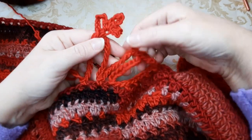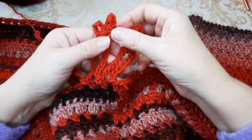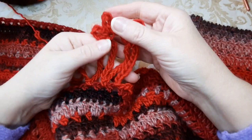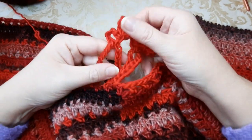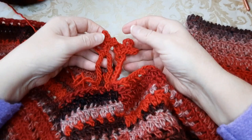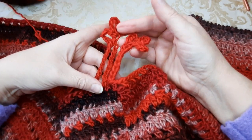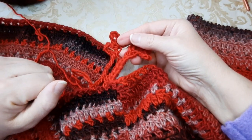Quando siete arrivati nell'ultimo archettino, fermate il filo, fate la vostra maglia bassa, fermate il filo, e vedrete come diventa carino questo poncho. Spero che questo lavoretto vi sia piaciuto — fatemi sapere nei commenti se è stato di vostro gradimento o se avete avuto difficoltà. Se vi va, iscrivetevi e andiamo avanti insieme. Speriamo che sia l'ultimo progetto in lana perché il freddo non ci abbandona. Un grande bacio, un grande abbraccio, alla prossima!